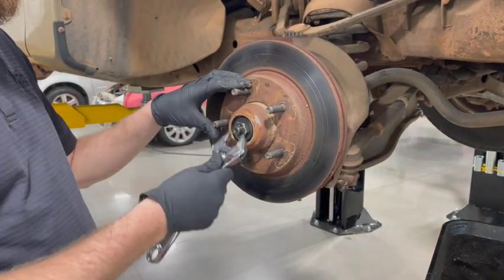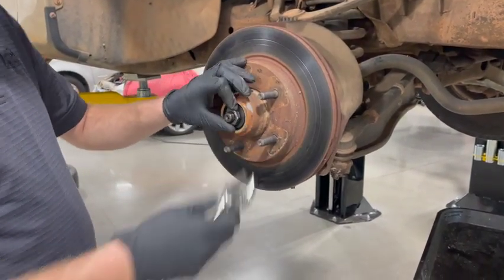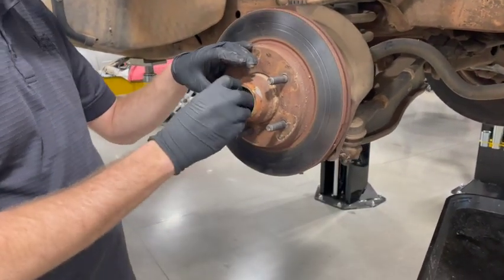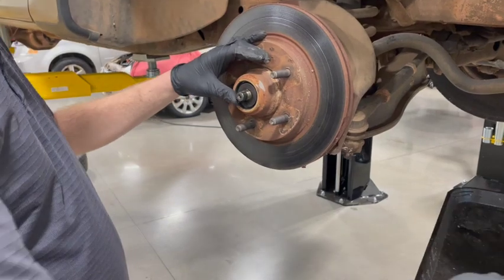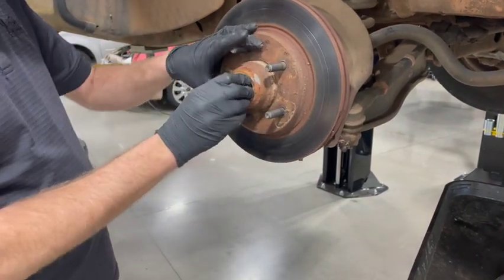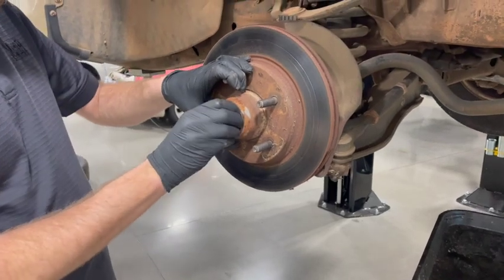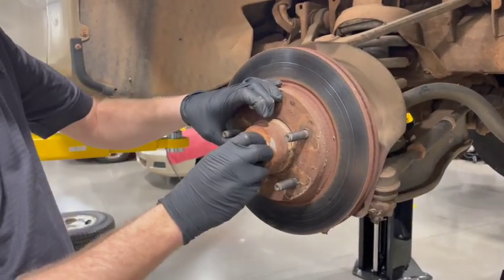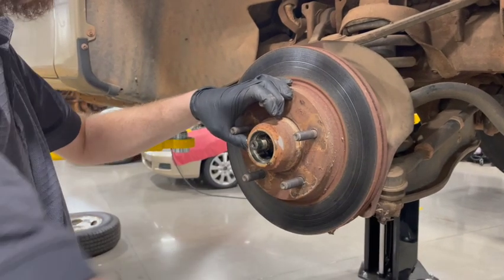An adjustable wrench should work fine for loosening it up. You do want to have a couple rags nearby — this is kind of a messy job. We'll set this nut to the side and give the rotor a little wiggle, and our backup washer and bearing will pop out.